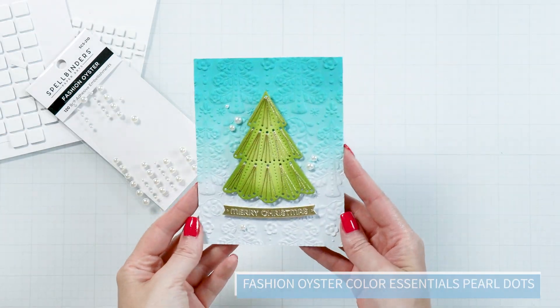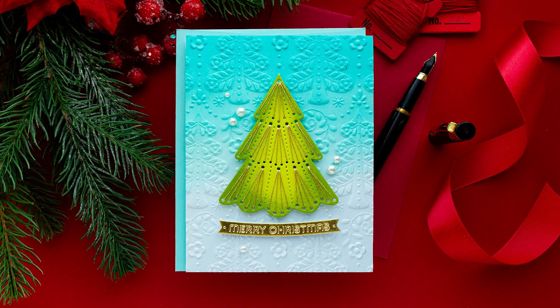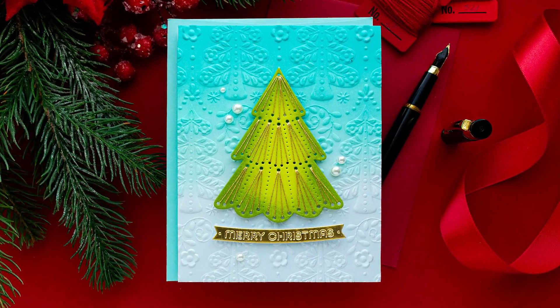Embellish your card with oyster white pearls and enjoy! Thank you for joining Spellbinders Club Kits — have fun creating!